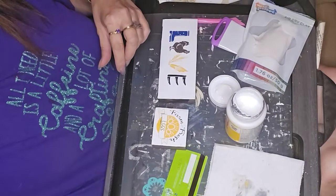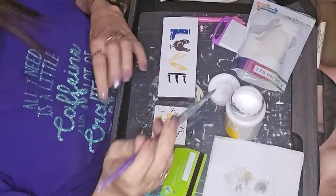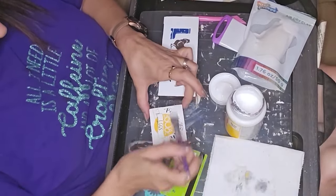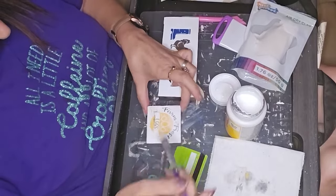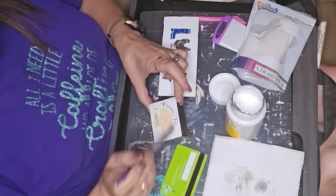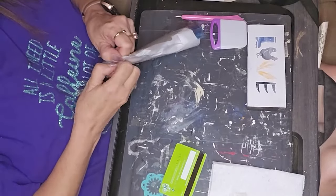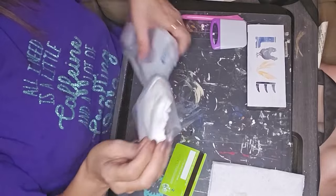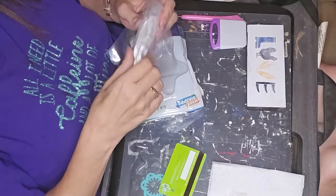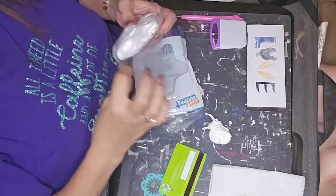So here, now that I've got all of the chalk paste on there — as some of you may know, the chalk paste is temporary unless you seal it. So I coated all of it in Mod Podge to seal it in so that it didn't flake off.